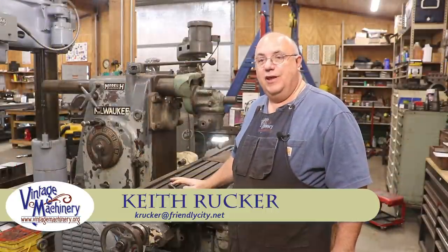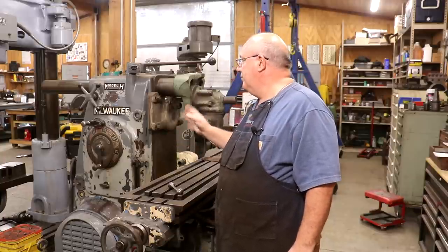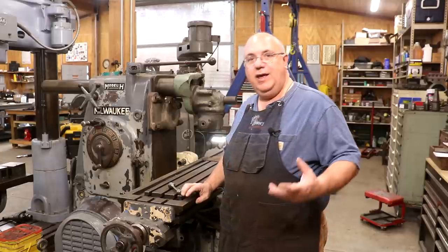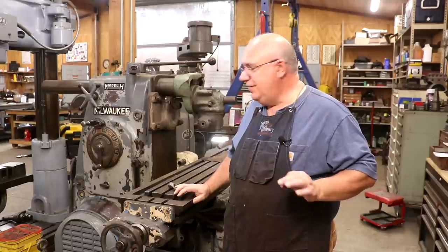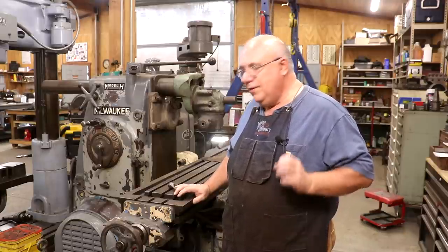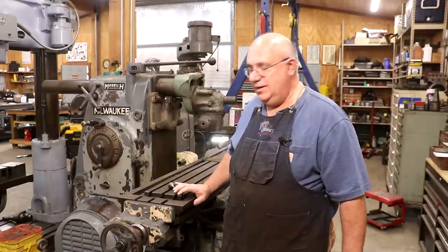Hello, Keith Rucker here at VintageMachinery.org. Today I'm doing a little quick project on my Kearney Trecker Model 3H horizontal milling machine. When I got this machine it was in really good shape, all things considered, but there were just a few little odds and ends that needed a little bit of attention. One of the parts that was absolutely missing was a little handle that goes over here on the side of the machine.